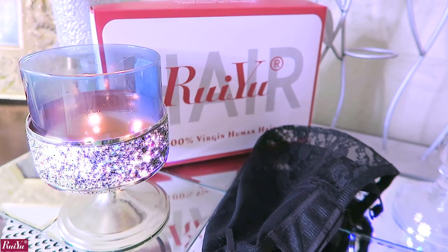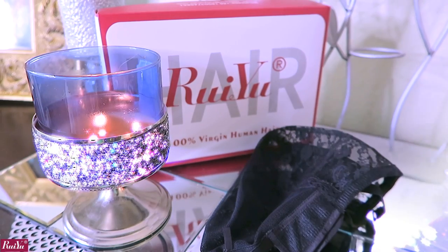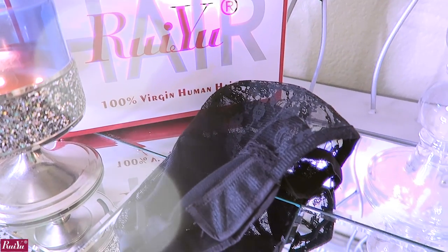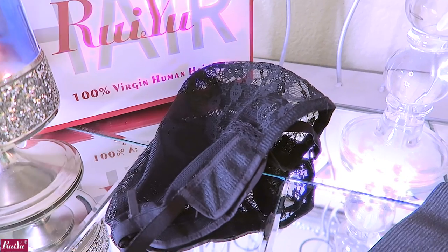I'm going to get right into this and show you guys how your wig will come when you receive your unit from Ryu Hair. You receive their standard packaging which states 100% virgin human hair. You'll also receive a wig cap — the one I received is one you can use to make wigs with.